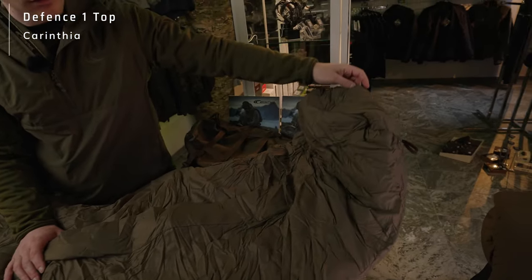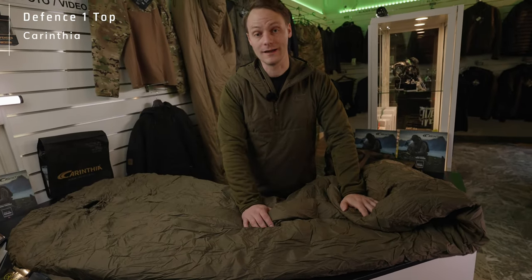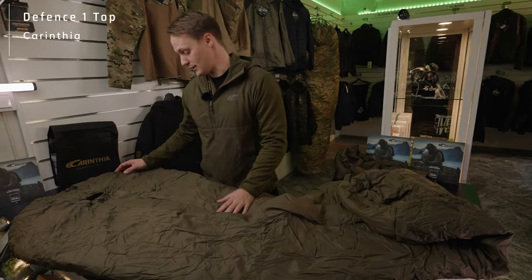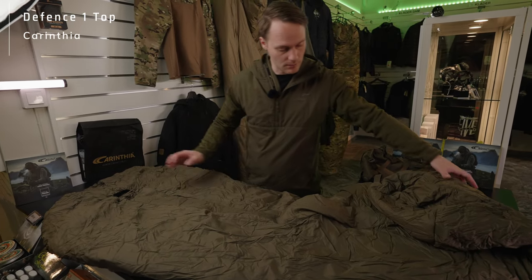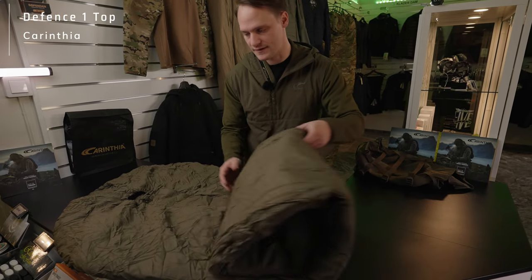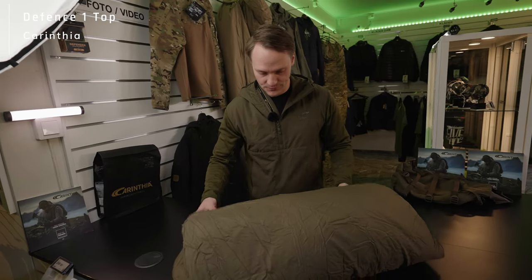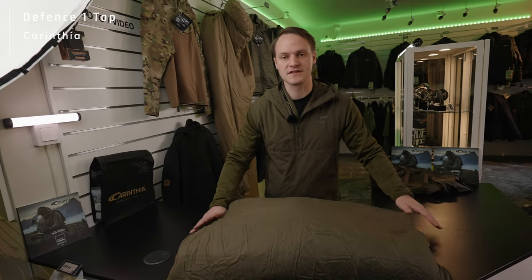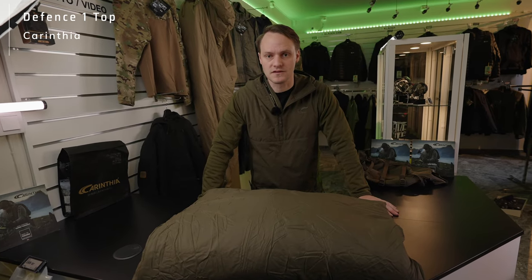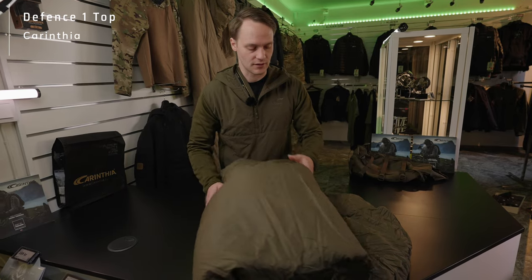In order that your gear and equipment stays warm and dry when you are staying overnight, for example. The DEFENSE 1 top is the sleeping bag I would recommend for warmer conditions. But if you want the same reliability like you've seen in our DEFENSE 4, but only for warmer conditions, then the DEFENSE 1 is definitely the choice you should go for.